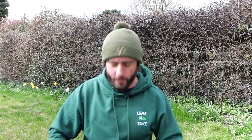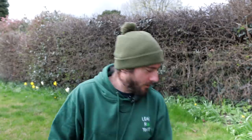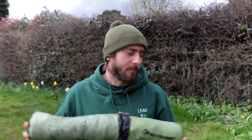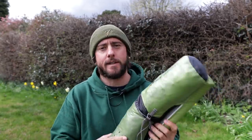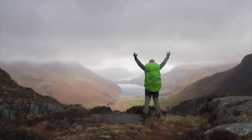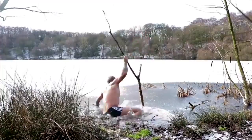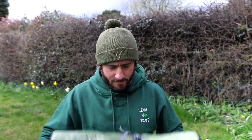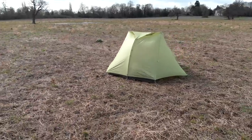Welcome to another video. I've got a new tent — the Sea to Summit Alto TR2, two years in the making from Sea to Summit. It's their first foray into the world of tents. I was just looking for a new tent.